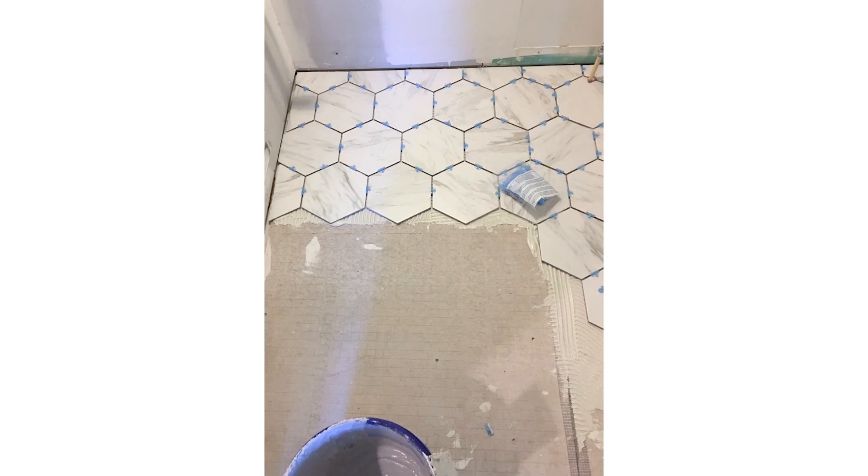For installing it, we removed our old tile, then we put mortar down, followed by hardy cement board, and then we installed the tile over that.